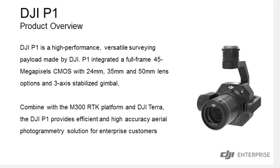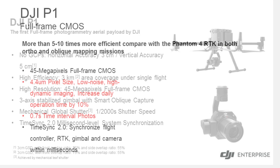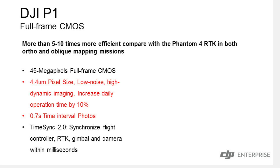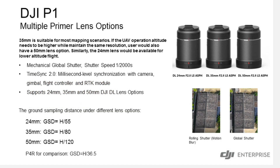The P1 is a 45 megapixel camera. It hooks up to the M300 RTK — it's the first mapping and surveying solution for that drone. It also has a 0.7 second timing interval and it has three lens options to choose from: the 24mm, the 35mm, and the 50mm. What that does is it helps you fly a little bit higher to get a great ground sampling distance.